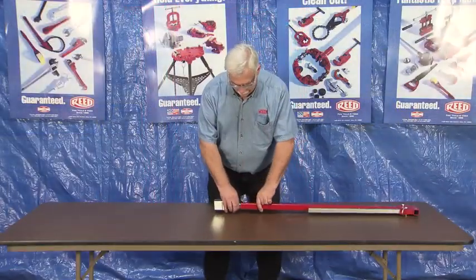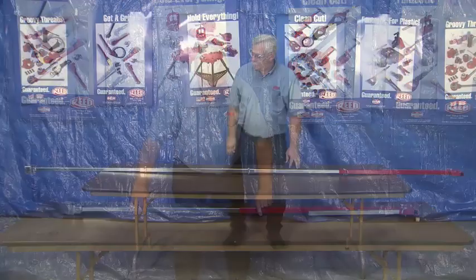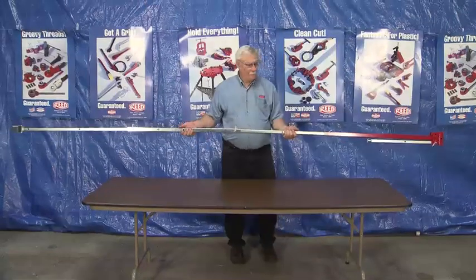When telescoped out, lengths of 5 feet to 7 feet are possible. Two extension shafts are available to further extend the keys as far as 10 to 12 feet.